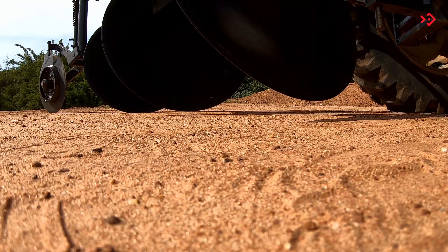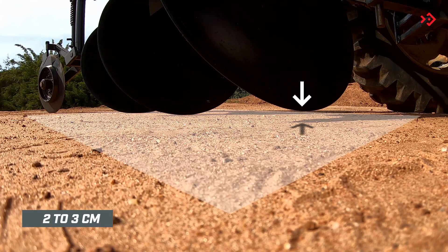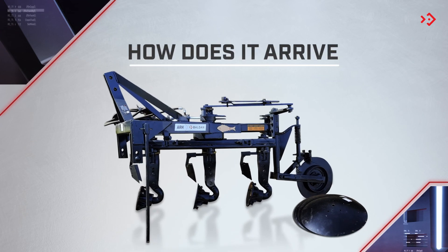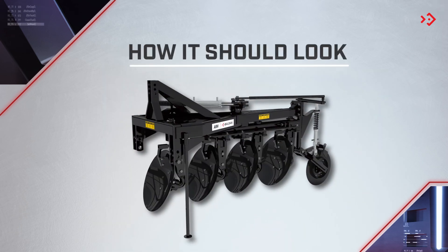Note the front disc of the plow — it should be two to three centimeters above ground level. Lubricate the points indicated in the instruction manual. And now it's ready. See how the plow arrives and how it should look after assembly.